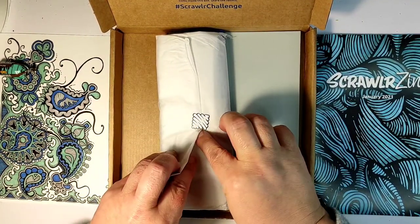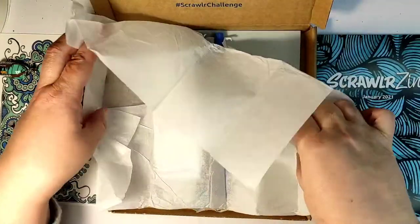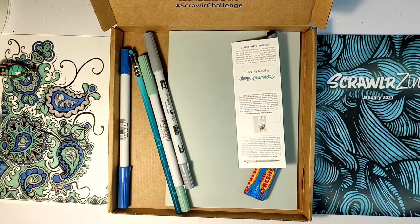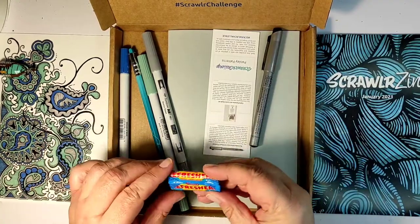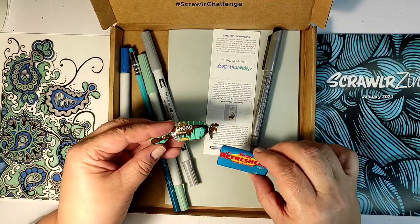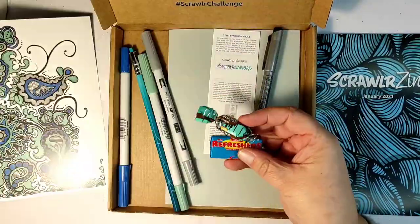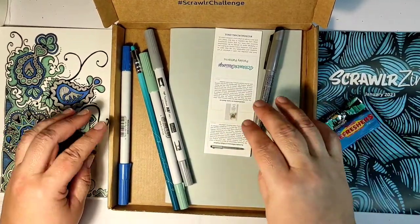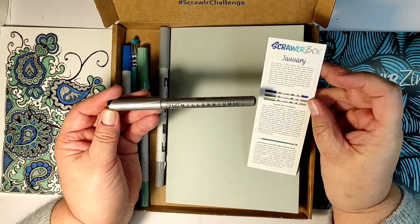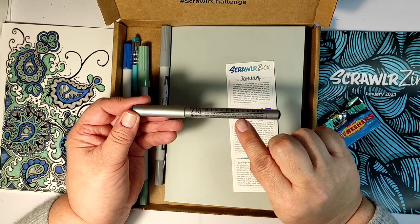Now let's open the main part of the box, which is a little mystery packet — I guess this is the reason we subscribe to boxes! We have markers and candy. Do you notice that the candy actually matches the color scheme of the box? The creators of craft boxes usually include candy, but this is the first time I've seen it match the color scheme of the box.